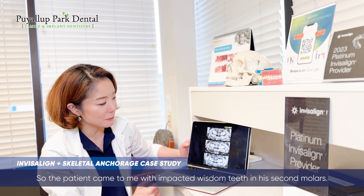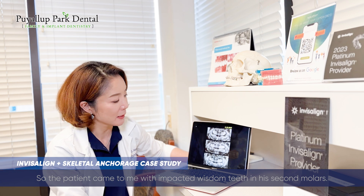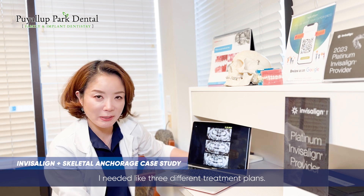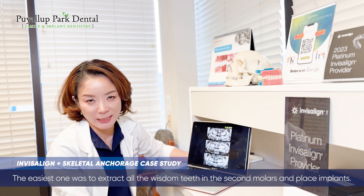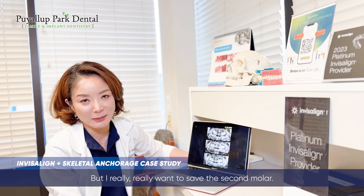The patient came to me — a patient with impacted wisdom teeth and second molars. He's only about 17 years old. I made three different treatment plans. The easiest one is to extract all the second molars and wisdom teeth and place implants, but I really wanted to save the second molar.